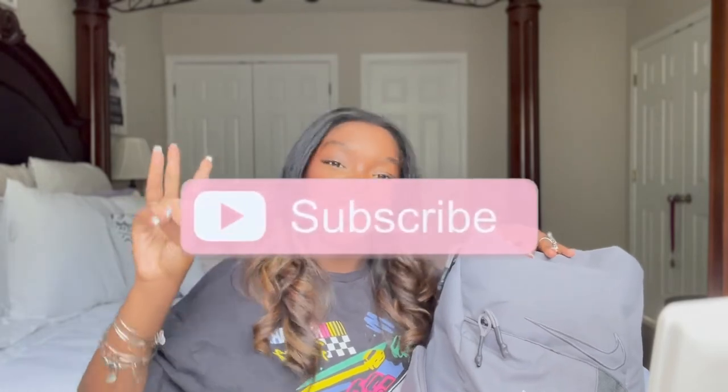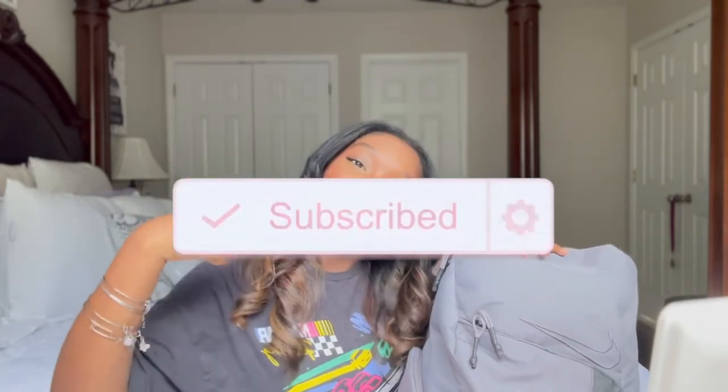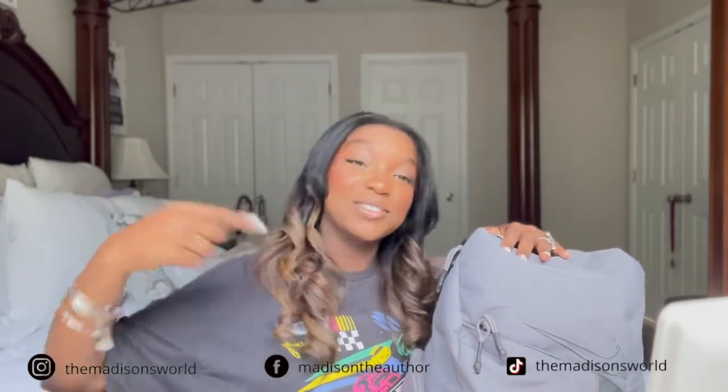So without further ado, make sure you like, comment, and subscribe and turn on notifications so that you're notified every single time I post a video or anything else on my channel. Also, make sure you follow me on all my social media accounts — they will be on screen and in the description box so that you guys can keep up with my day-to-day.